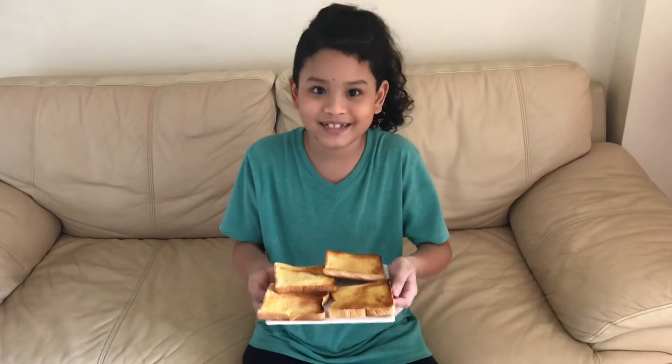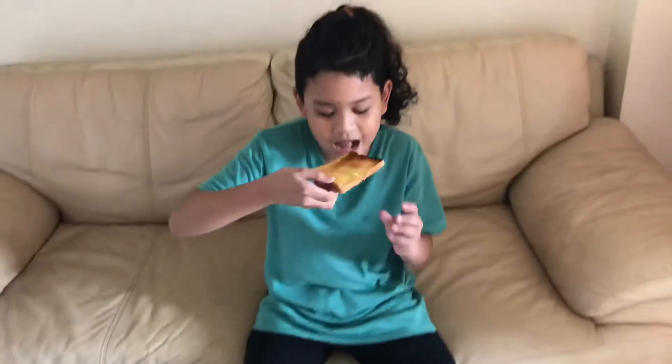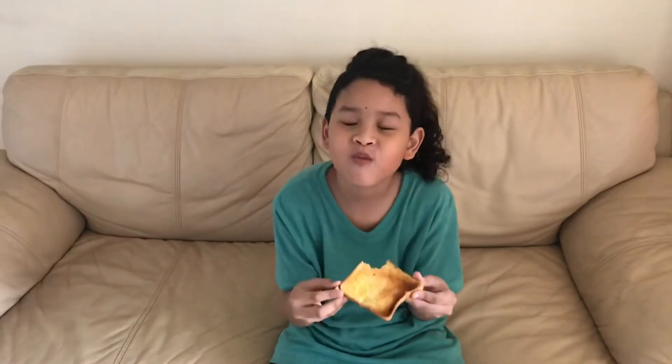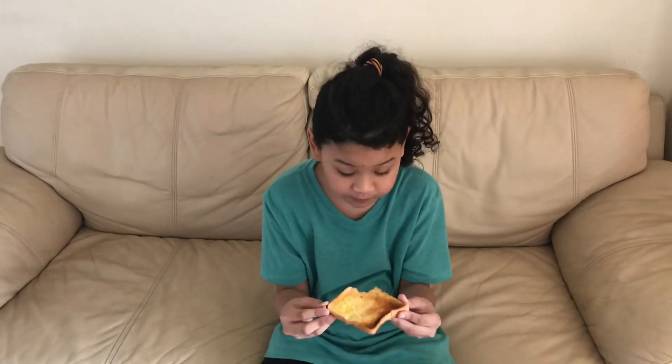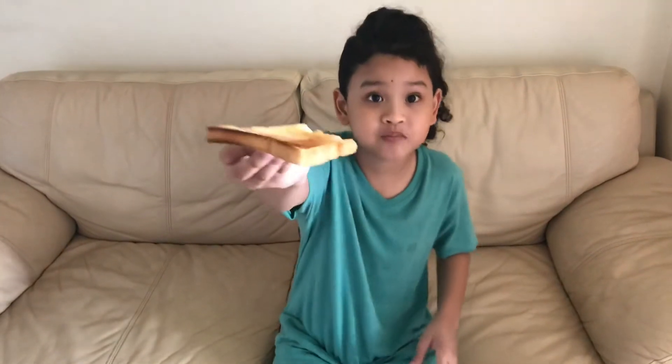So guys, I'm going to taste one and see how it tastes. Which one? This looks good. Good bite. Mmm, that's good. Mmm. Want to try some? Later? This is really good guys, so good.